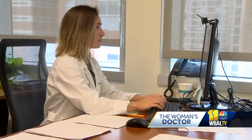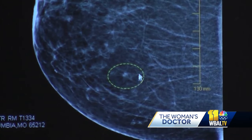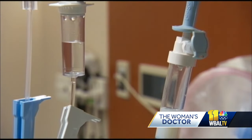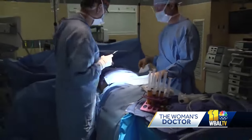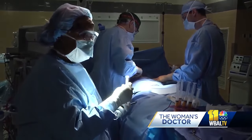Mercy Medical Center plastic surgeon Dr. Lauren Nigro says many women may not realize reconstruction after lumpectomy is possible. Her best advice to women is to know about this option beforehand so that they can meet with a plastic surgeon and discuss doing it at the same time as the lumpectomy, to make them an overall better candidate for healing.